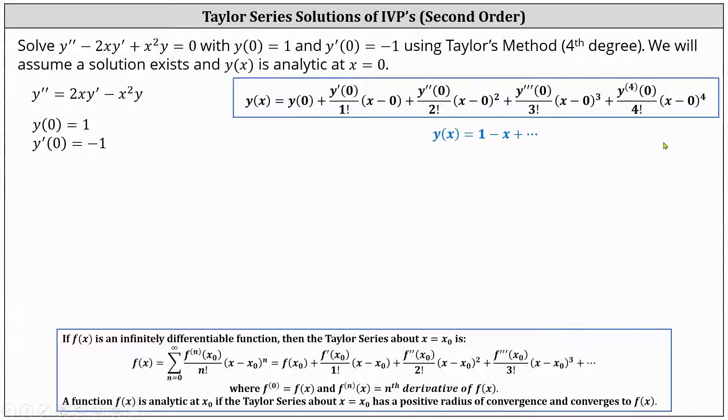Now we need to determine y double prime of zero. We know y double prime is equal to 2xy prime minus x squared y. To find y double prime of zero, we substitute zero for x, negative one for y prime since y prime of zero equals negative one, and one for y since y of zero equals one. This indicates y double prime of zero equals two times zero times negative one, plus zero squared times one, which equals zero. And since y double prime of zero equals zero, there is no degree two term in the Taylor polynomial.